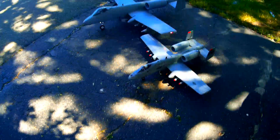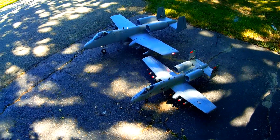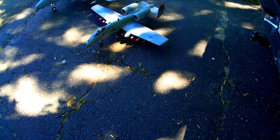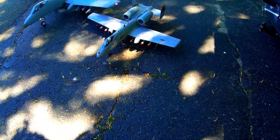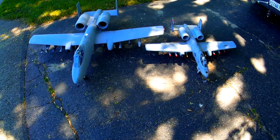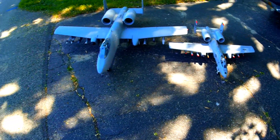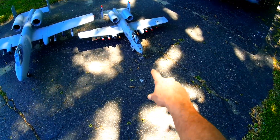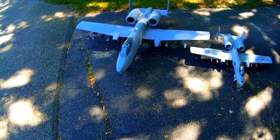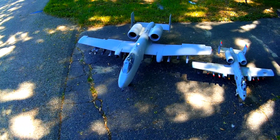Hey pilots, Skip here. As you can see, I've got the A10 all finished — the 1700 millimeter. I thought you guys might like to see a comparison: the 64 millimeter next to the 1700 millimeter. A couple of guys asked about the size difference, and there you have it — 1200 millimeter and 1700 millimeter. Only one of them is hooked up right now.